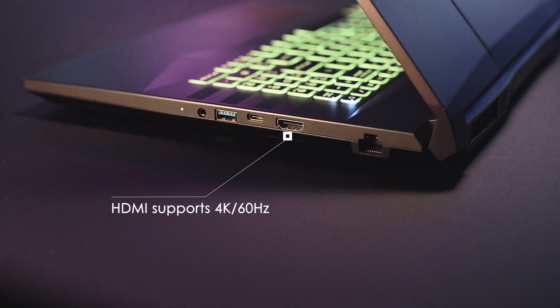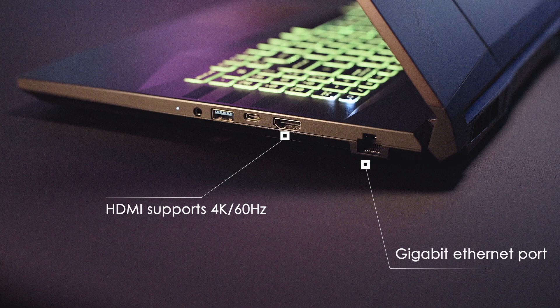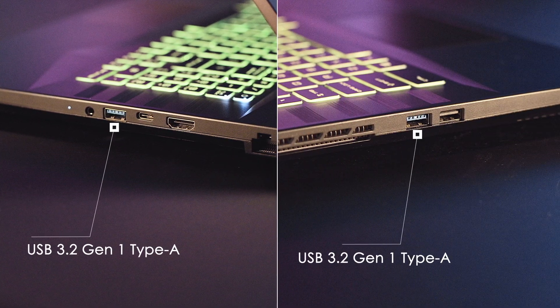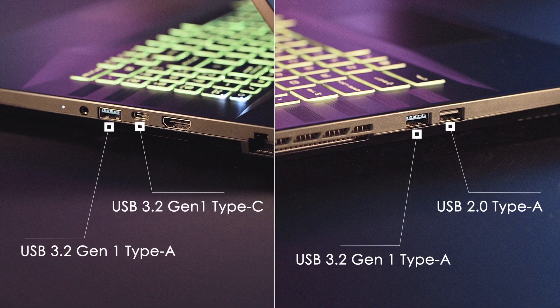There is an HDMI port that supports up to 4K 60Hz output, a gigabit ethernet port that provides stable connection, two USB 3.2 Gen 1 Type-A, one USB 2.0, and one USB 3.2 Gen 1 Type-C port.